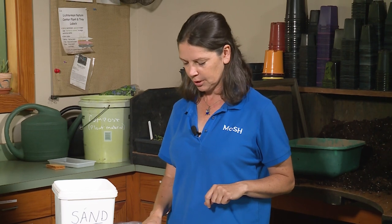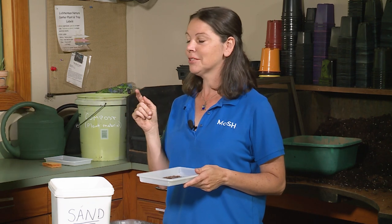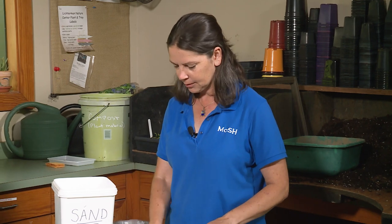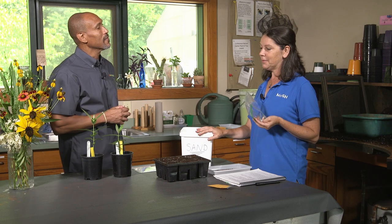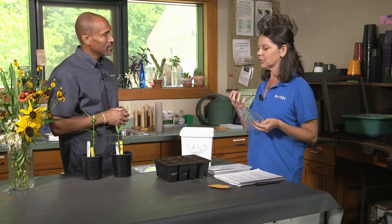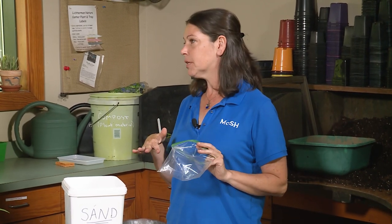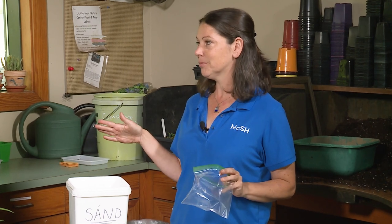We are going to simulate nature here. In nature, these seeds would fall on the ground and go through winter — winter is what they need to break their dormancy. When they start having a few warm-ups in the spring, that's when the seeds are triggered to germinate. They don't want to germinate too soon or they'd be trying to grow in the middle of January. So they're very attuned to temperature and moisture. My favorite method here at Lichterman is called stratification — basically giving your seeds a moist period mixed with some substrate for a length of time. We use cold stratification for almost everything because almost all of our seeds are native.